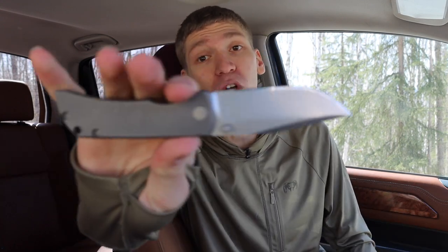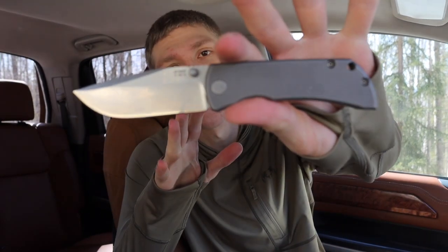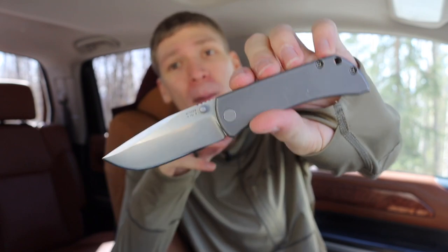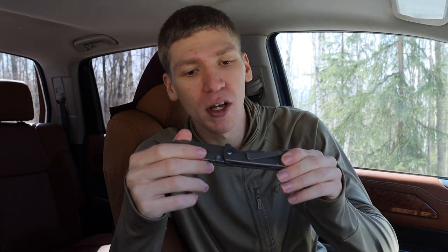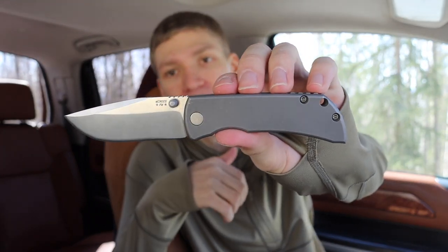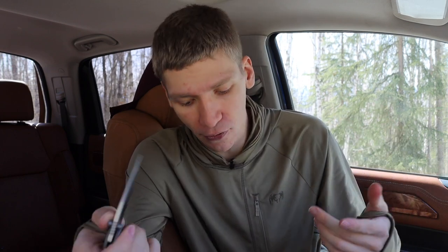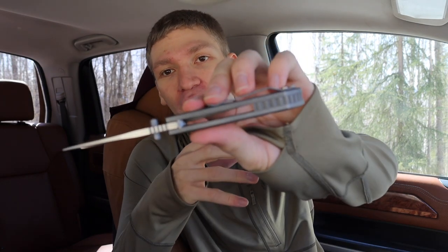Number four, or last place, isn't necessarily a bad knife — it's probably not my favorite of the bunch, but it is still really good. That is the McNees MAC 2. This one specifically is a three-inch version. I know a lot of people wanted me to get the three-and-a-half-inch, but I really just couldn't find one. The only thing I really dislike, and the reason it is number four, is that it is a little bit of a chunky knife.